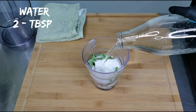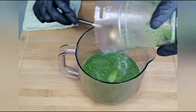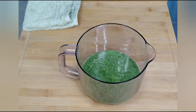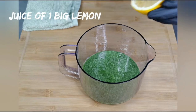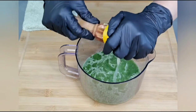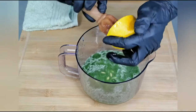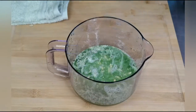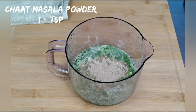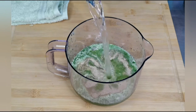Add a little water to grind this. Add this to a container. To this, add juice of 1 big lemon. I am adding a teaspoon of chaat masala powder. Add a litre of water.